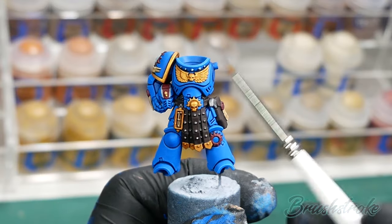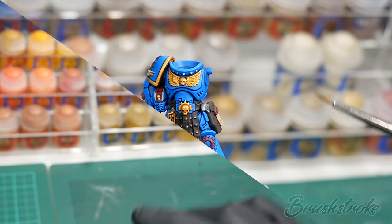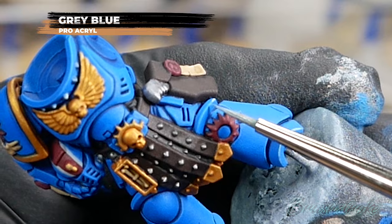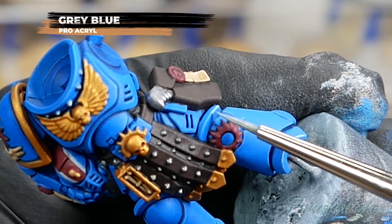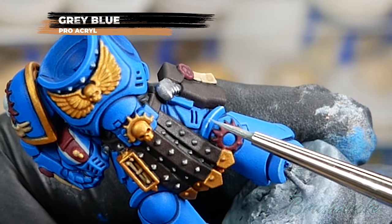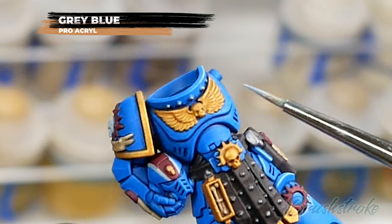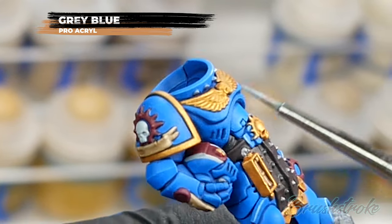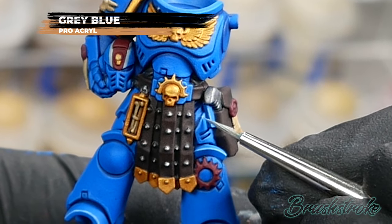Now I'm going to add one final edge highlight to the blue armour, and for this I'm going to use Grey Blue from Pro Acryl. This is a much brighter colour and I'm going to use it on all the top edges of the model — the ones catching the most light — and any areas I want to draw attention to. Just as before, take your time to get them as neat and crisp as possible. If you do make any mistakes, just go back and neaten up with the base colour of the armour.